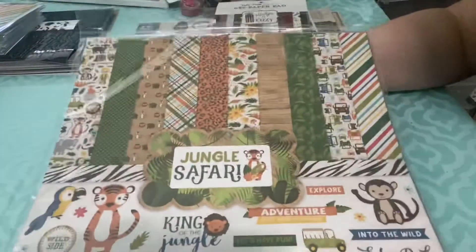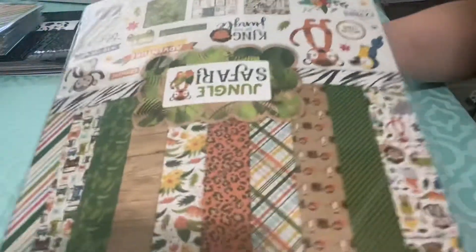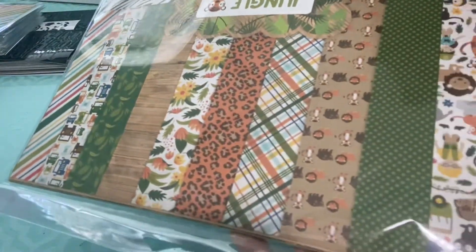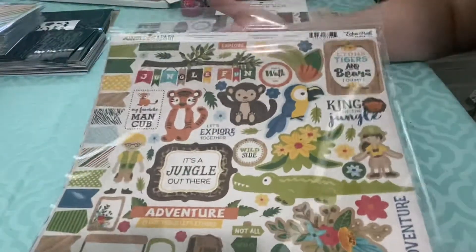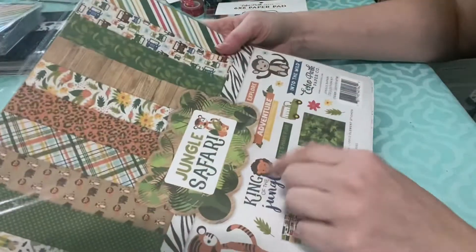Another 12x12 set — this one is Jungle Safari. I have this one as well. I love zoo paper; I go to zoos and have a lot of zoo stuff to scrapbook, so I have almost every zoo line that exists. I like this one a lot — it's got that more muted, realistic tone, which I like. But again, since I already have it, I'm not sure if I'm going to keep it. This paper pack especially would be good if you have Animal Kingdom pictures.